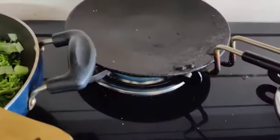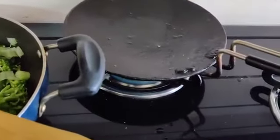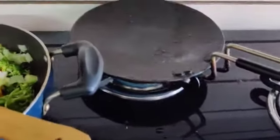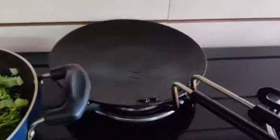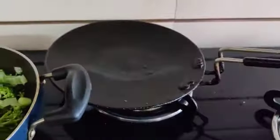Now I am brushing my tawa with coconut oil properly. Now you have to grill your nuggets. Do brush your tawa properly so that it doesn't stick. You can use a non-stick pan. Now I will grill my nuggets.